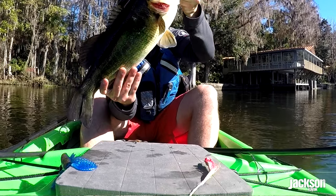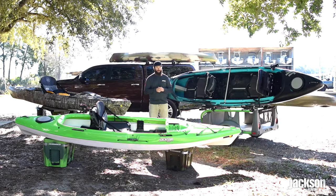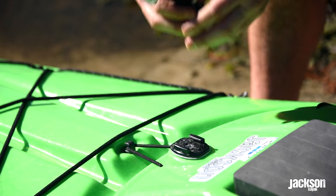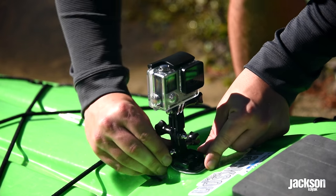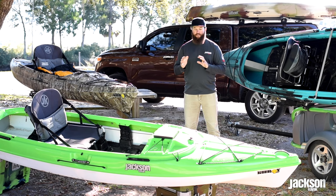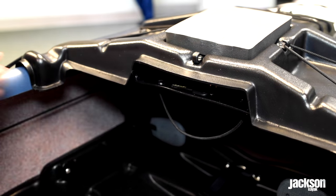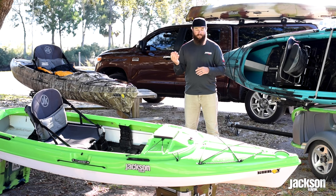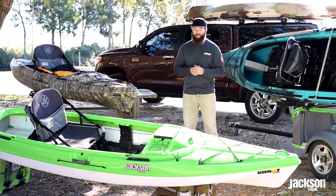They're easily accessible. Across the board, Jackson Kayak is partnering with GoPro and almost every Jackson Kayak comes with a GoPro mount — the Kilroy is no different. Right there on that hard deck is where you'll notice that GoPro mount. The hard deck also has a few bungees so you can store stuff on either side, and a really cool glove box underneath. So you can put things like sunscreen, fly boxes, or anything you need quick and easy access to right in front of you.